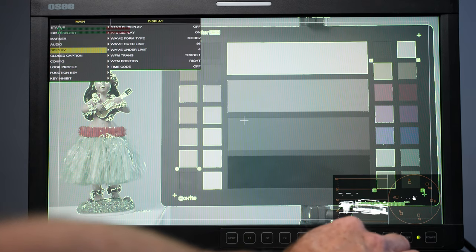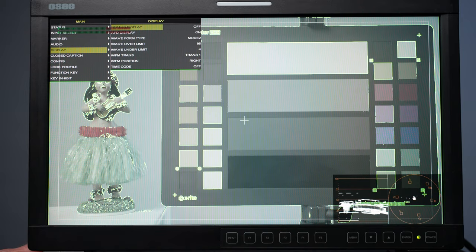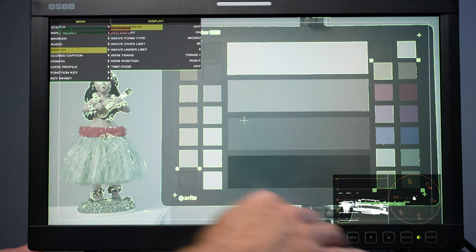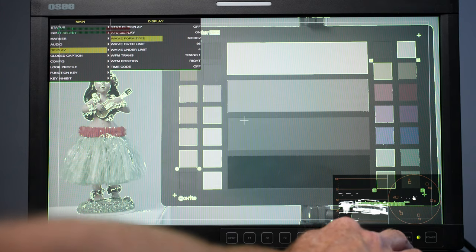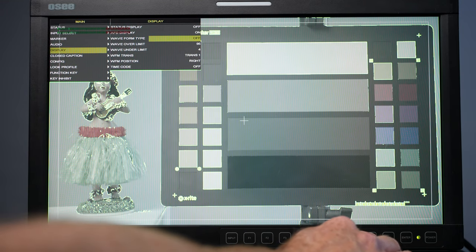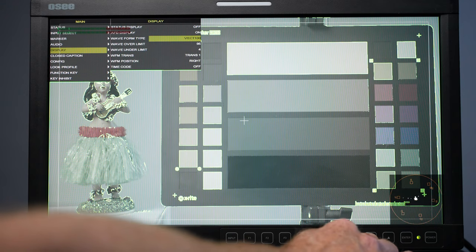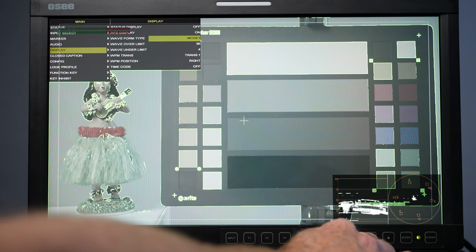In the display options, you can toggle the HDMI connection indicator at the top left. I can also scroll through the different waveform options: waveform off, just the waveform, just the vectorscope at 75 or 100, and mode one which combines the waveform with the vectorscope — plus another combined version.